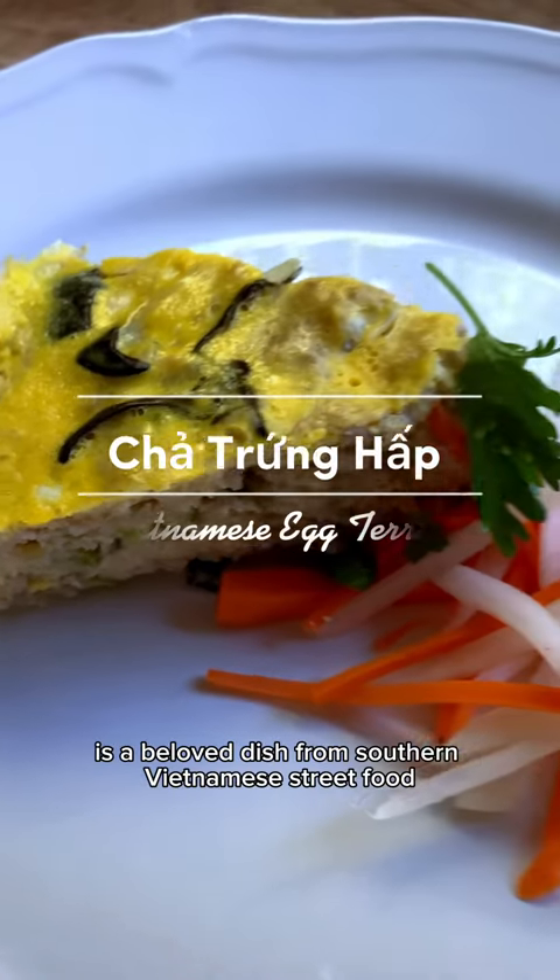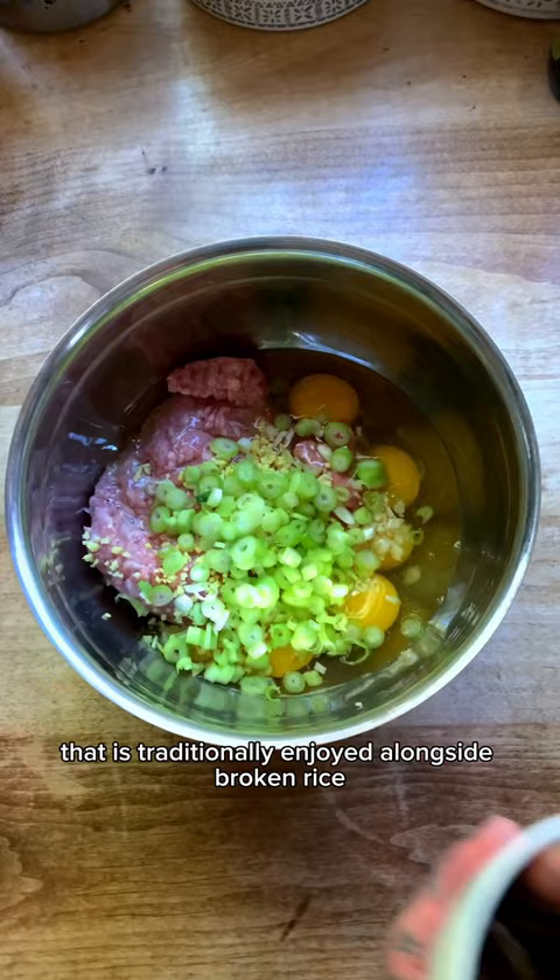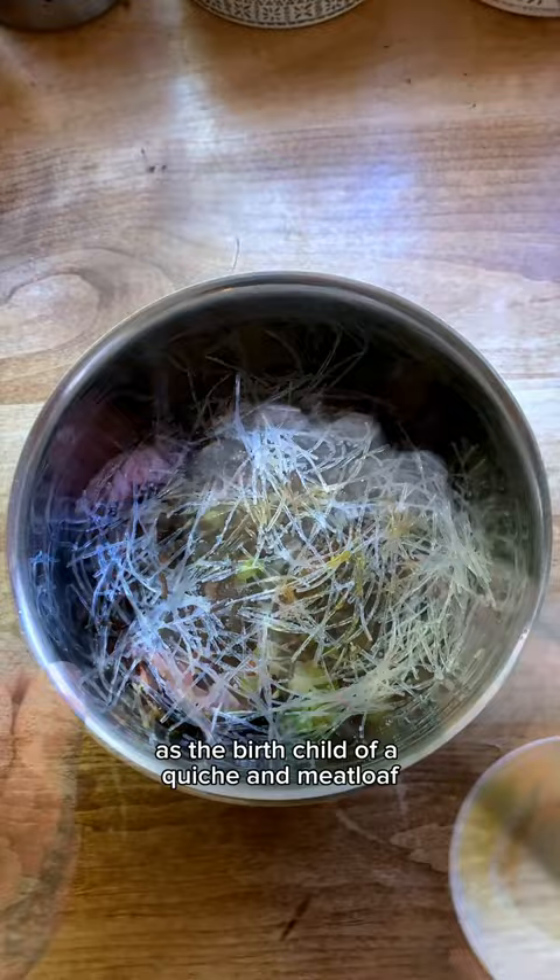Jajanghop is a beloved dish from southern Vietnamese street food that is traditionally enjoyed alongside broken rice, also known as rice grits. I've often described it as the birth child of a quiche and meatloaf.